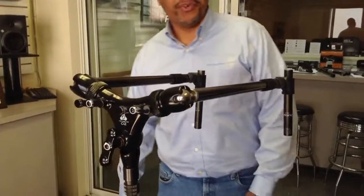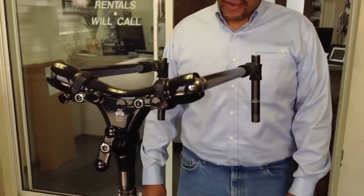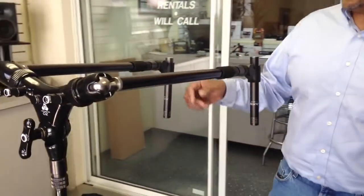Hi, it's John at Hollywood Sound Systems. I've got another use for the Triad Orbit O2. Not only is it good for holding iPads, it's great for doing stereo micing.